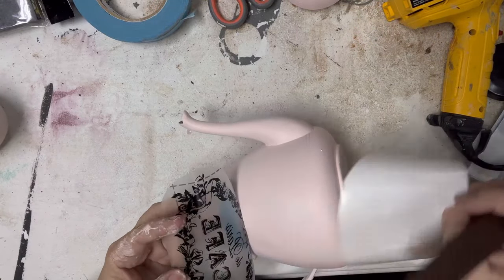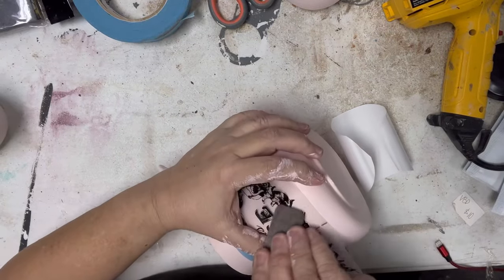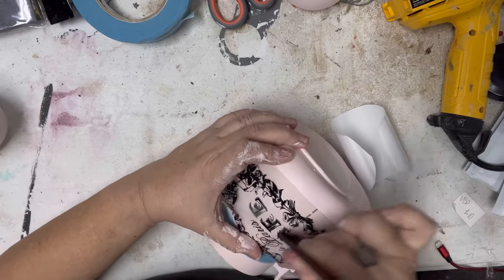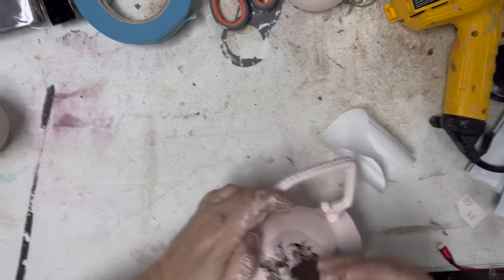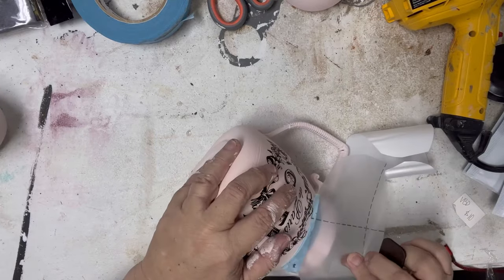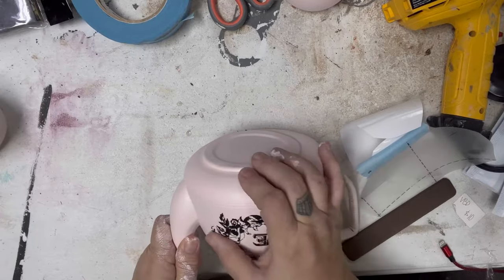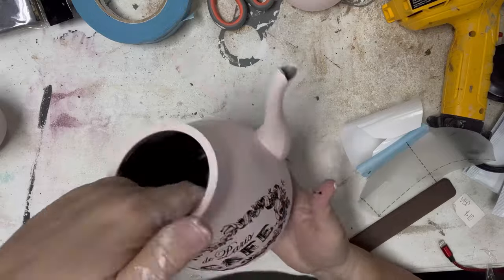I'm going to use Redesigned with Prima's Classic Labels transfer in the cafe design. It's so simple to use — this particular one has about 30 or more of these vintage label designs. It gives you a stick, you just rub it on and then lift the plastic. If at any point you lift it and it hasn't transferred, just lay it right back down and finish rubbing until it is applied.